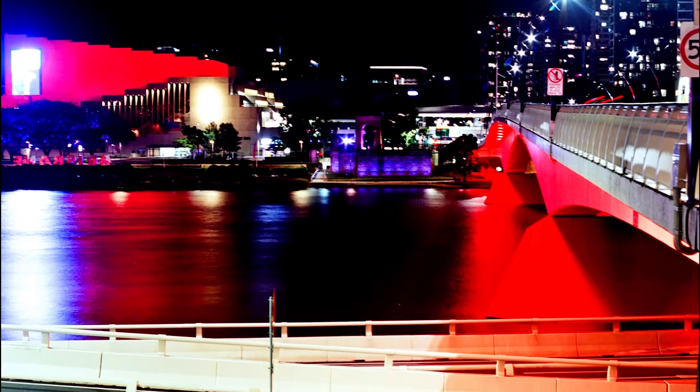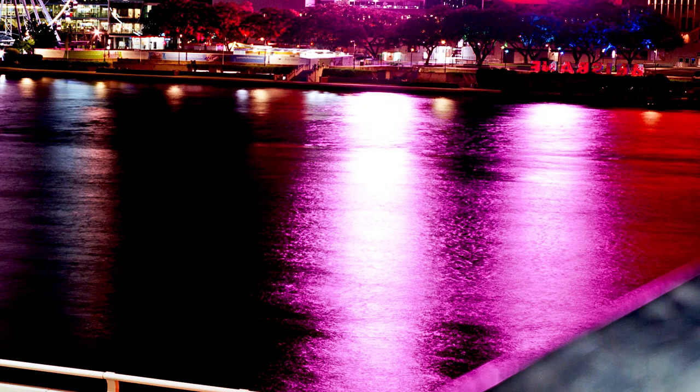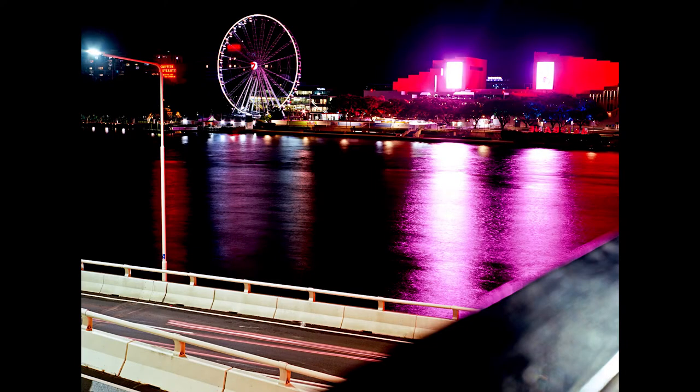It seemed the whole city was lit up in red, so you have these nice red lights contrasting with the blues from the street lights and that LED screen on the building projecting onto the water. I was hoping for some cars coming through — you can faintly see a little streak of red from a car, but it wasn't prominent enough. Here's a slightly different angle of the Ferris wheel with the reflection on the water, and the foreground element with that rail from the bridge is more noticeable.